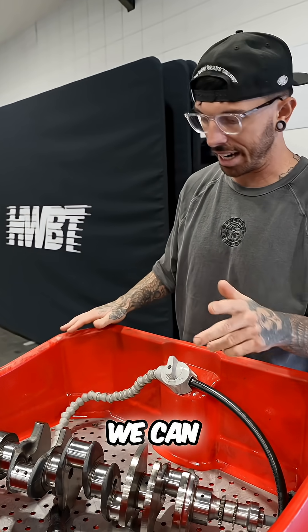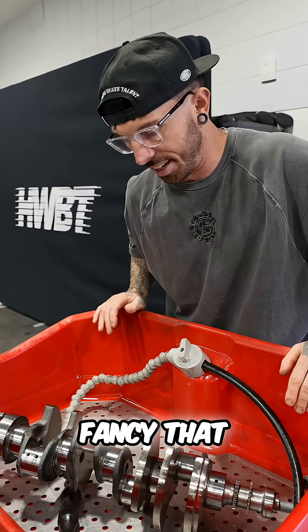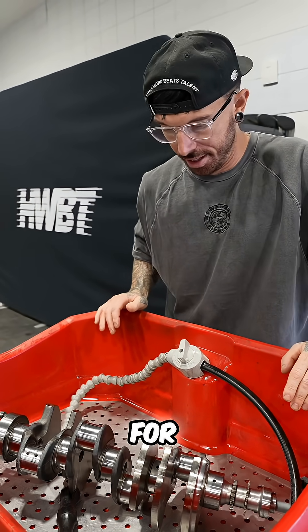A new crankshaft — we can't actually get one. It's three and a half thousand pounds, so I don't fancy that. That was half the price we paid for the engine.